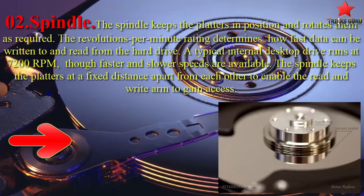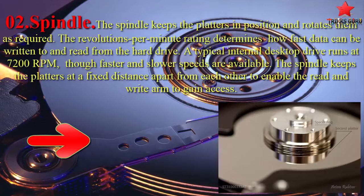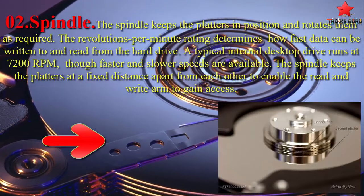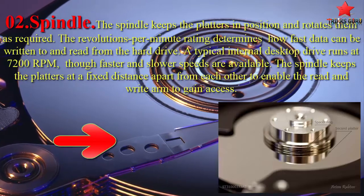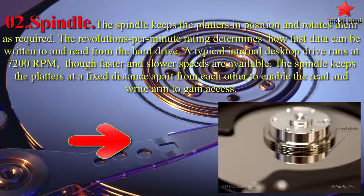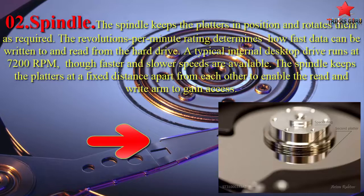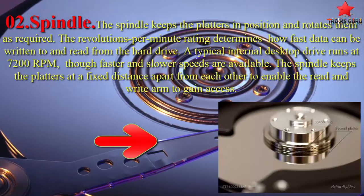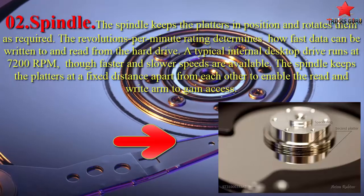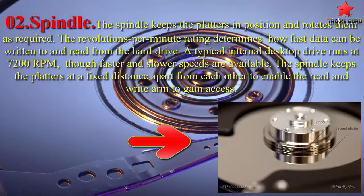The second component is the spindle. The spindle keeps the platters in position and rotates them as required. The revolutions per minute rating determines how fast data can be written to and read from the hard drive. A typical internal desktop drive runs at 7,200 RPM, though faster and slower speeds are available. The spindle also keeps the platters at a fixed distance apart to enable the read and write arm to gain access.